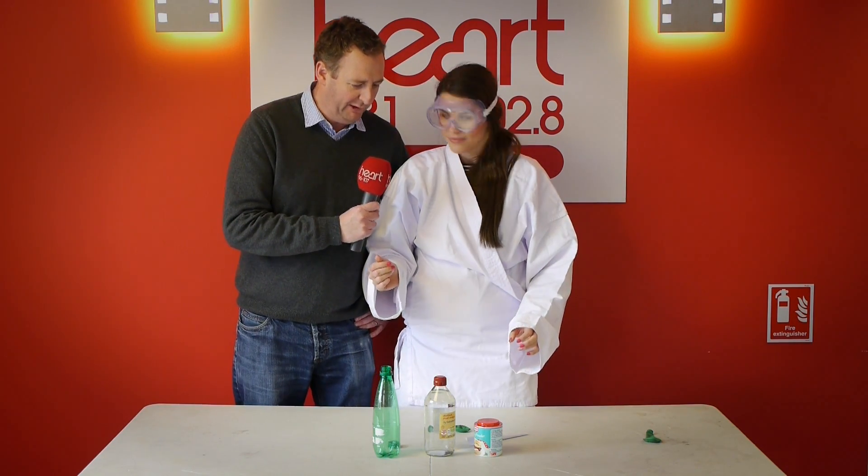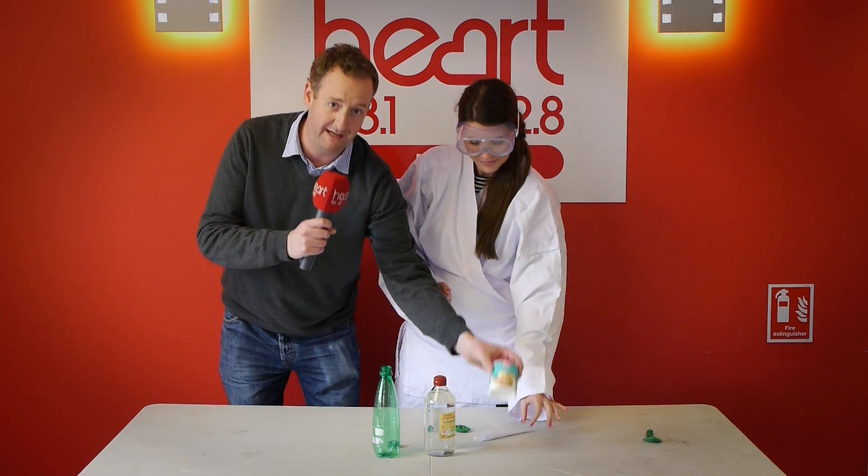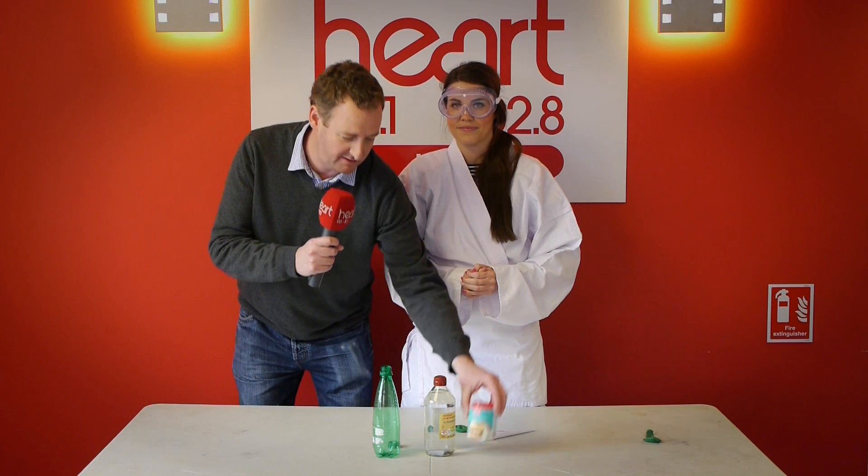And a funnel to put the baking powder into the balloon — said funnel. And also, of course, the baking powder. Did we mention the baking powder? I don't know whether they mentioned the baking powder.